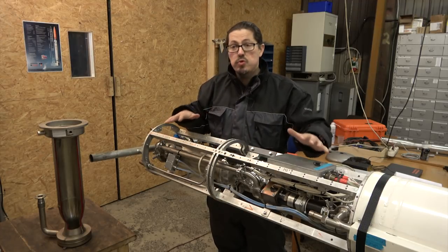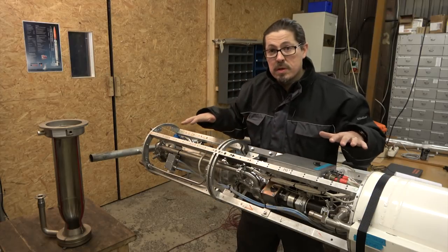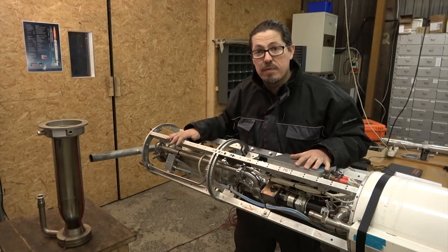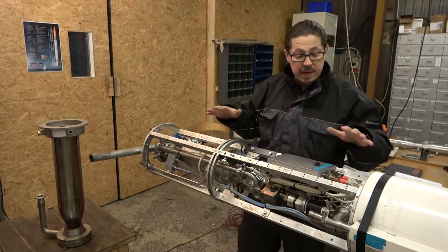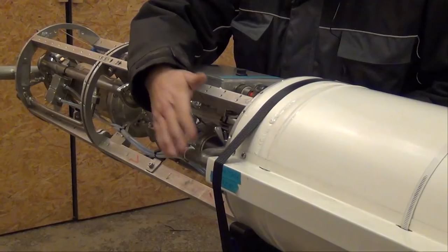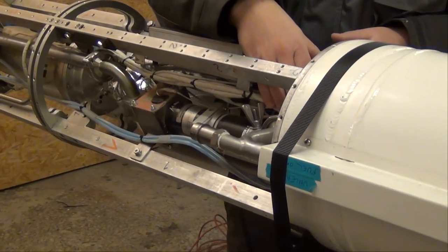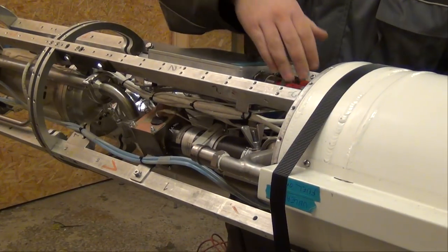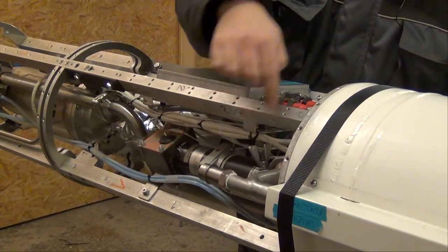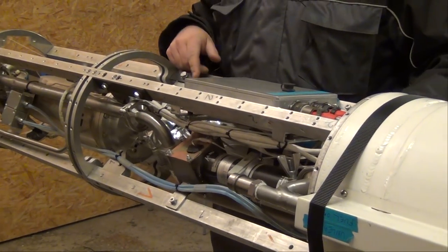Before we do that I just wanted to show you the most interesting part of the rocket, namely the part where we have the engine. If we start at the top, you can see up here we have the pipework coming in from the tanks — we have one pipe coming down in the middle here from the lower tank, and then we have the other one coming in here and going down the side of the rocket.